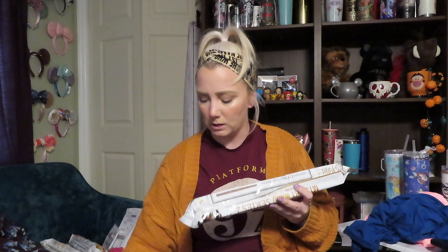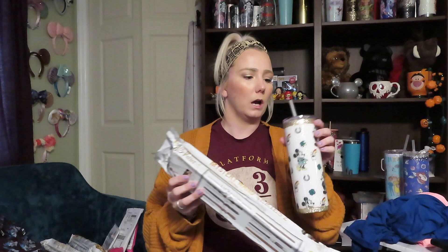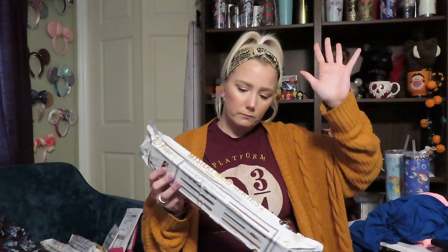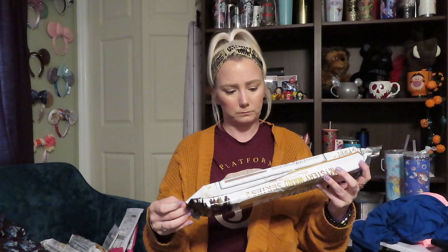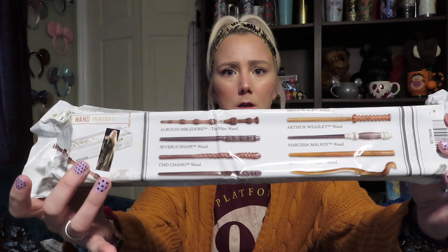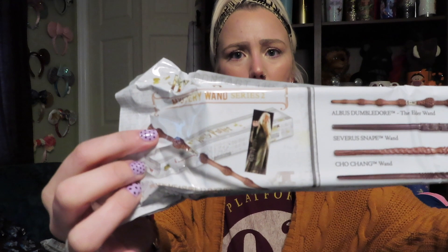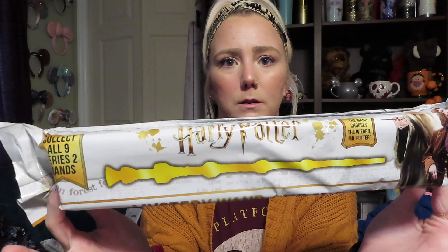Not that I need any more bookmarks, but you never know. Let me take a sip of my energy drink. I feel like this might be a different series than I saw — maybe not. Here I'll show you really quickly — those are the wands you could get, and you can see how they're really intricate. This is the front of the box — the box is a pretty good size — so let's tear it open.